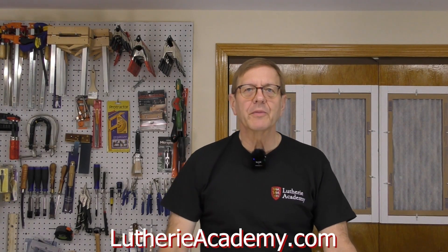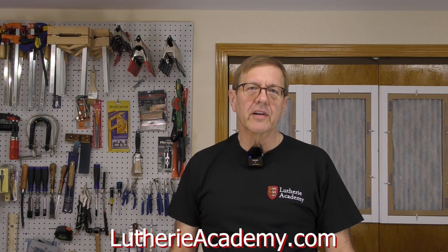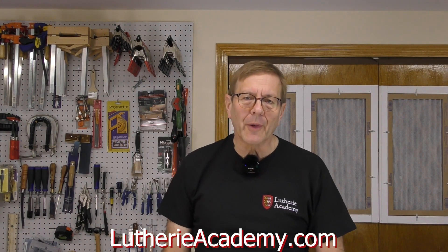Hi, my name is Bob Misak. Welcome to my online course, CNC in Guitar Making. I'm glad you're here. I hope you are too.